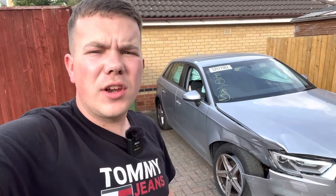Hi everyone, so we're straight back on with the Audi A3. I just want to say a massive thank you for all the comments and the support on the reveal video on this one.